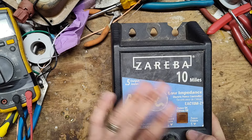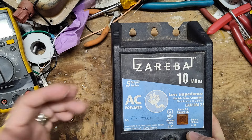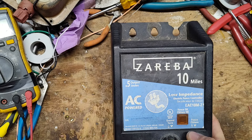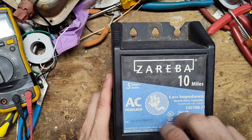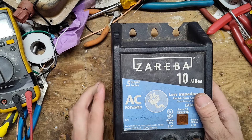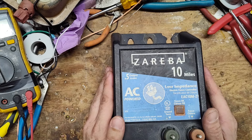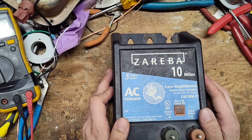A little background: the company Zareba also owns Red Snapper, Five Shock, Blitzer, American Farmworks, and the old International brand. The parent company is called Woodstream — they also own the wooden mousetrap products. Back in August of 2023, they sent out letters to all repair places and distributors saying that as of November 1st, 2023, they would no longer be offering parts for any of their products.